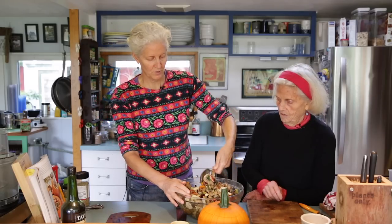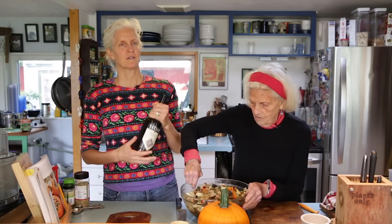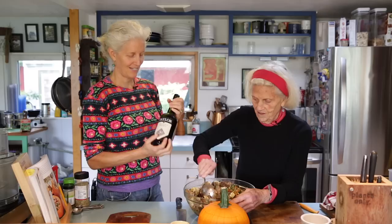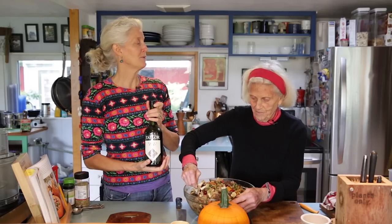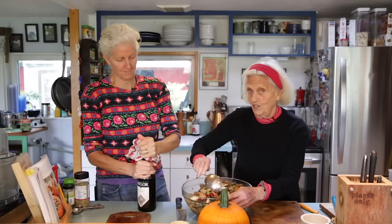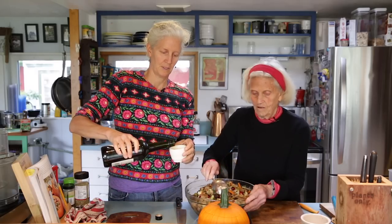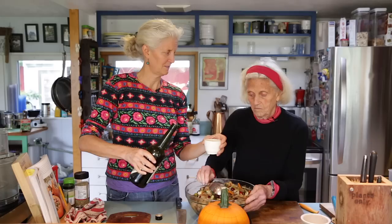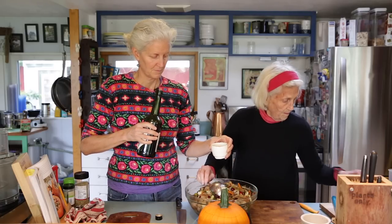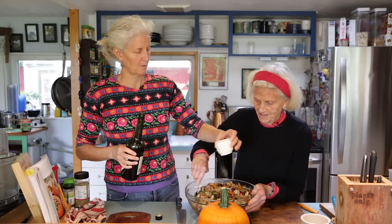Sometimes people add a little tawny port to this beautiful recipe. Any of the alcohol cooks right off, but it leaves such a delicious flavor. We're going to put in half a cup of tawny port.